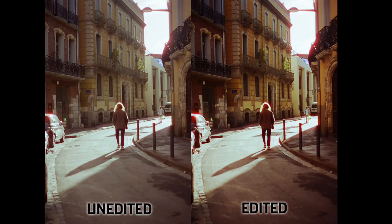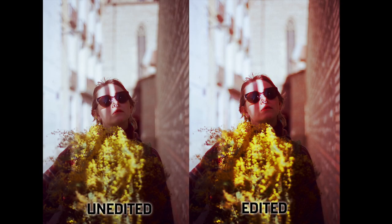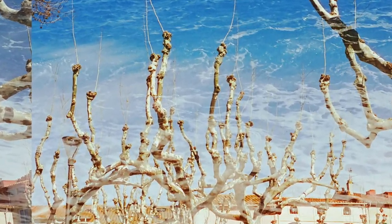Areas that are hit with full sun are bathed in this gorgeous red halation, and it also seems to be present in many of the boundaries between slightly lighter areas and slightly darker areas — so not just as a halation effect, but also as this general tiny red outline around most details.